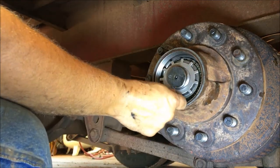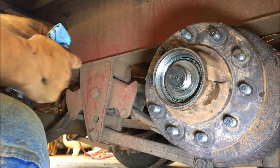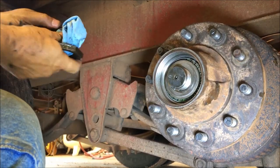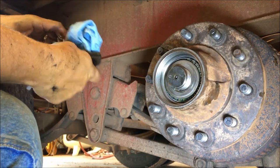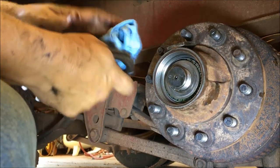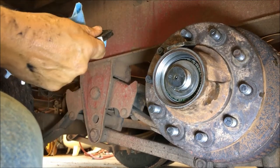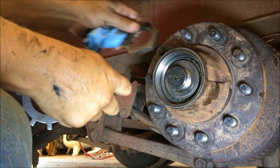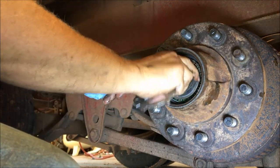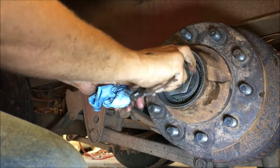You can maybe get two uses out of them, but once you bend these tabs you shouldn't bend them again and trust them. So I had to make a trip to OKC to get these — nobody else any closer had them. I got four, that ought to cover me for a little bit.